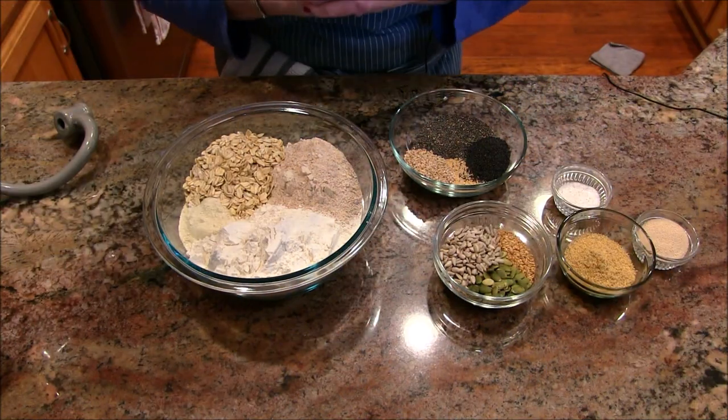Hi everybody, this is Jill, welcome to my channel. Today I'm baking a copycat recipe — it's Dave's bread. I think we all know what I mean when I say Dave's bread. It's good, it's really really good. So let's get started.